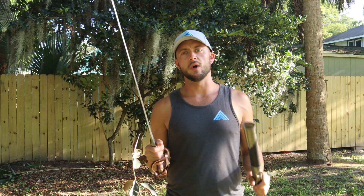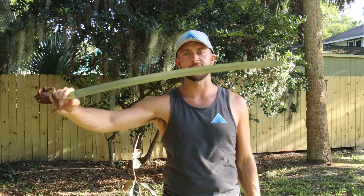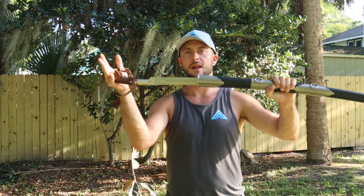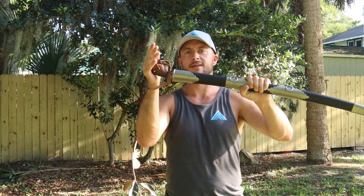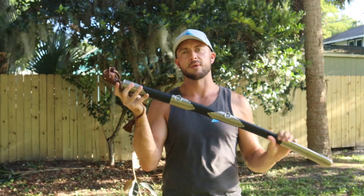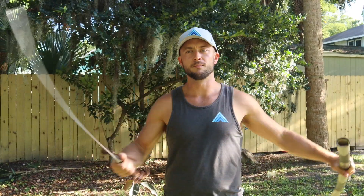Thanks for joining me for this review of the Hanway civilian shaska. This is an impressive blade — a simple design that packs a punch with powerful cutting ability and a cool scabbard that locks into place. To buy this one, click the link in the description below. Subscribe to the channel, like this video, and we'll see you in the next one.